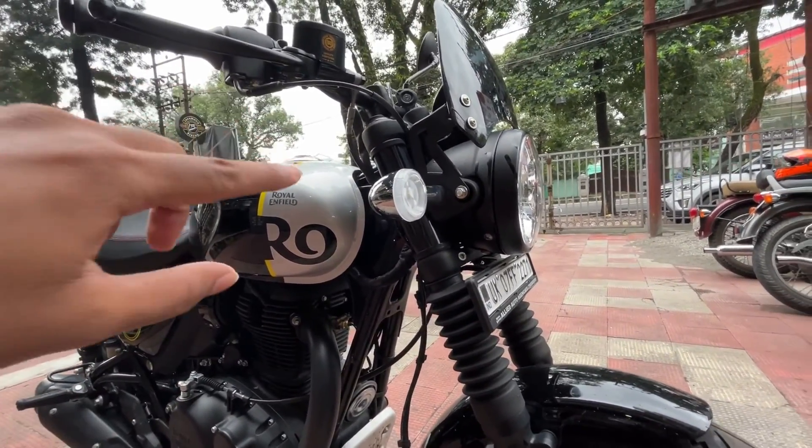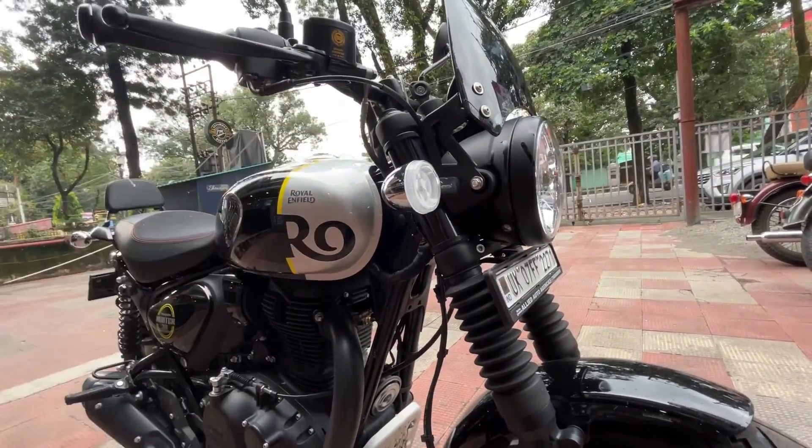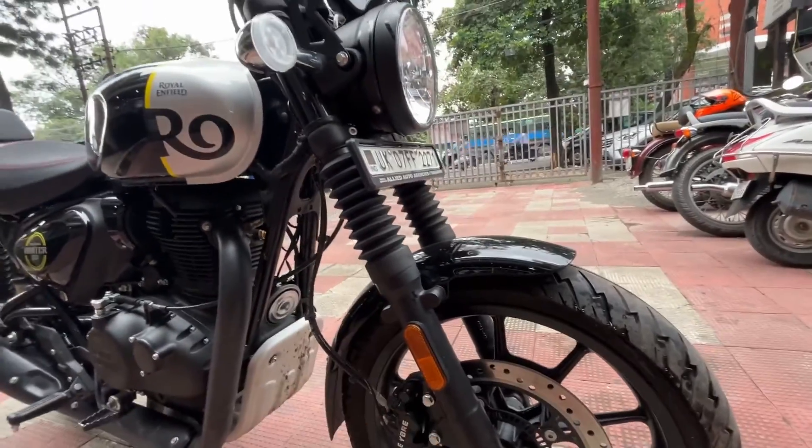The indicator is very good — it's a retro style, similar to the Himalayan type indicator. I think it's fine. It also has telescopic suspension up front.